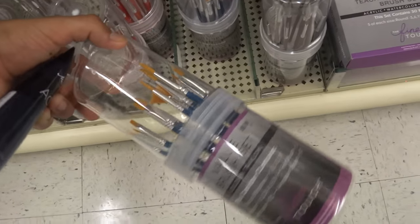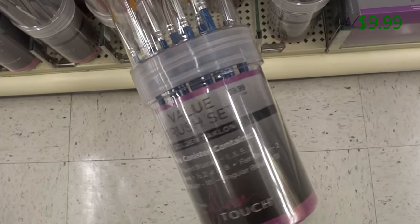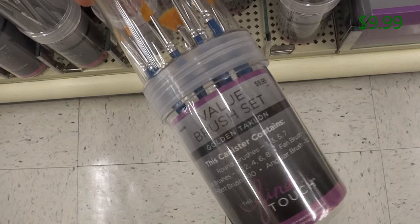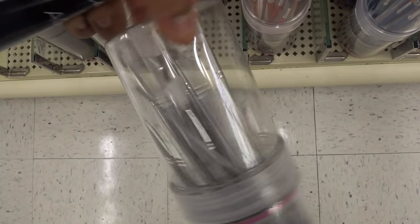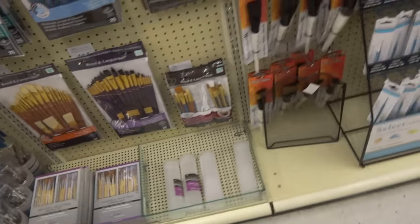These value brushes are $9.99. You get this many brushes — cheap, affordable, and a good variety of sizes. Definitely consider getting these. I actually own these, so if you want to be specific on what I get, those are $9.99.